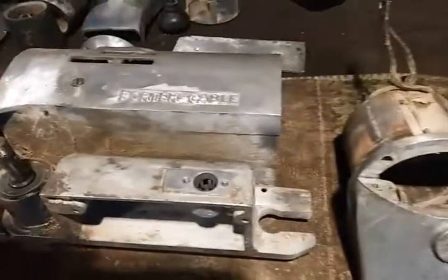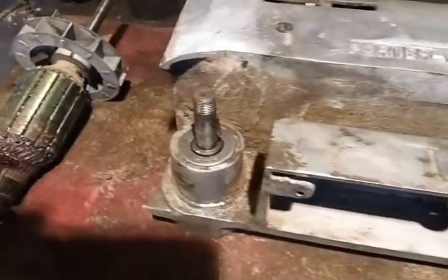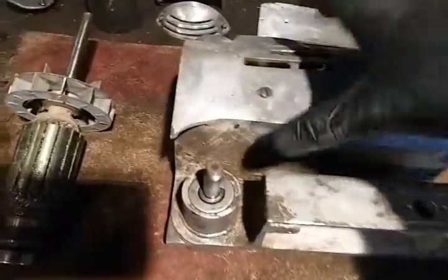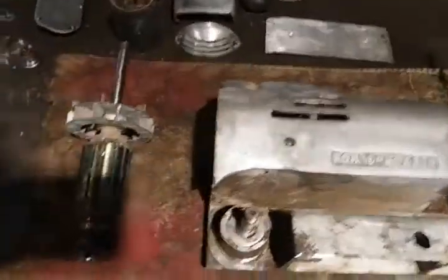So it's for the most part disassembled. This thing is just filthy, but I got almost everything taken apart on it, with the exception of the chain and gear. I think I'm gonna leave that be — I'm not really gonna mess with that too much. But for the most part it's taken apart.